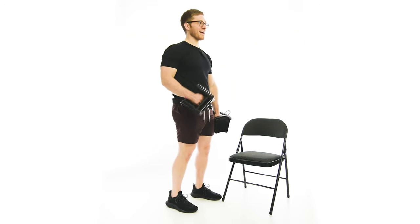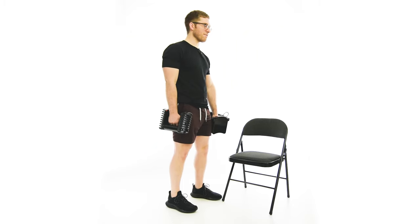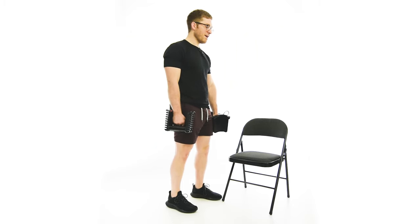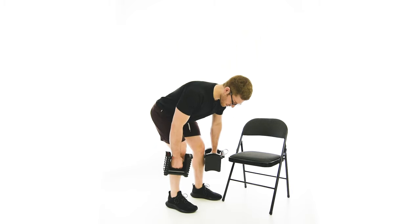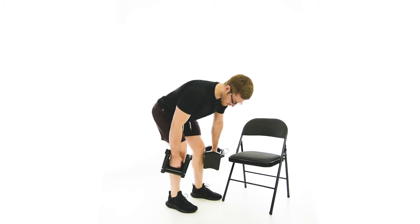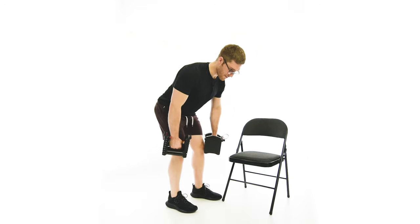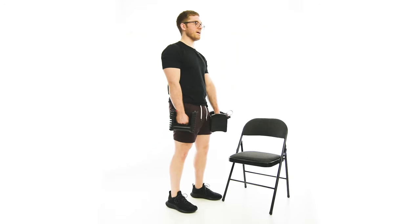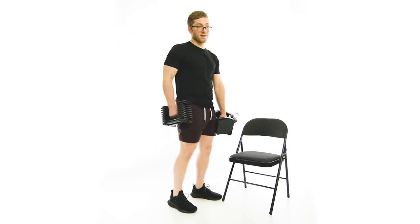So we'll walk through all that again. Nice and tall, weight on the trailing leg with just a little on the front. Push the butt backward until you run out of motion, then bend the knees to go a little lower, then reverse it — start straightening the knees. When the weight gets to about knee level, drive the hips forward and squeeze the butt. We're emphasizing the trailing leg, so you should feel a lot in the hamstring and glute the whole time.